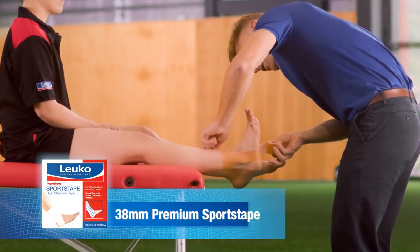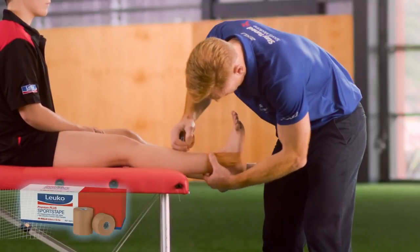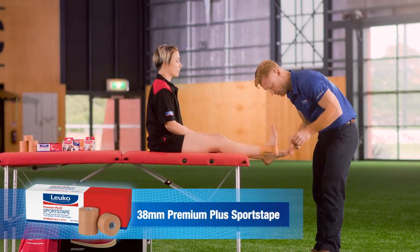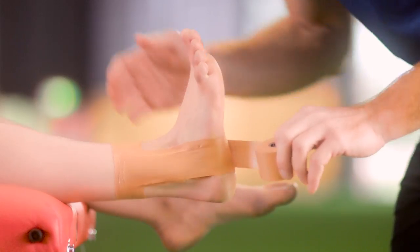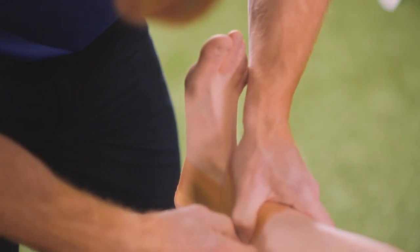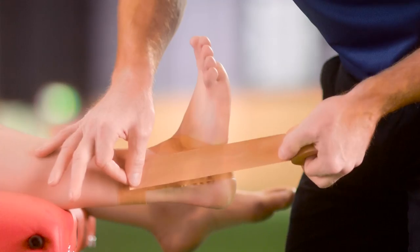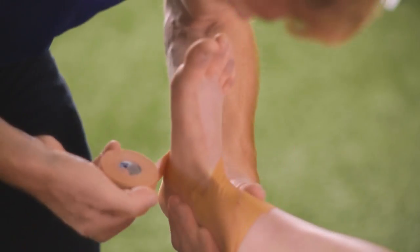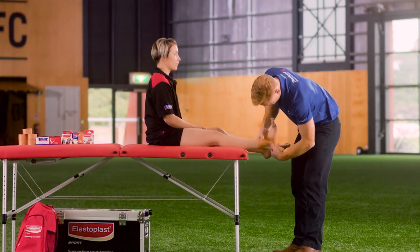We cover the previous tape by 25% to ensure adequate support. Following the application of our stirrups, we do a figure six. We start again on the medial side of the ankle or calf, go underneath the foot, come up and across the front anterior aspect of the ankle, finishing on the inside medial aspect of the calf. We can then repeat that on the lateral or outside of the ankle to add further support, come underneath the foot, and again come across the front of the ankle back to where we started, making sure we pad down on each application.